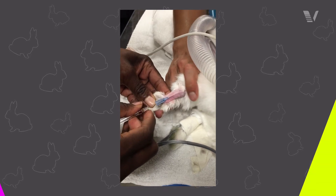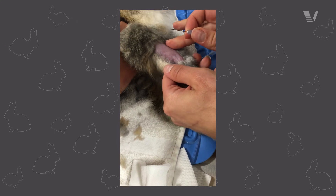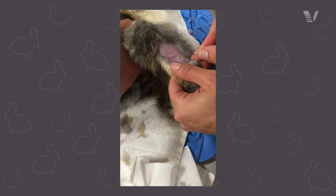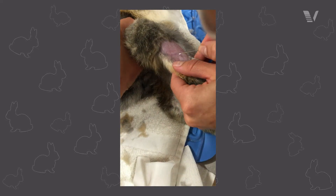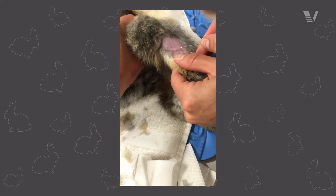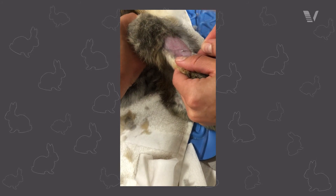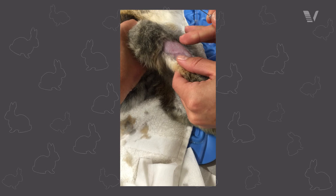For saphenous vein catheters, those are going to be fairly similar to dogs and cats with a few exceptions. You can utilize a pilot hole in the saphenous vein area. The skin in the pelvic limbs doesn't seem to be as tough as the skin in the forelimbs, so just don't forget about that as an option. The location of the saphenous vein is going to be a little further caudal than what you're used to for a dog and a cat.